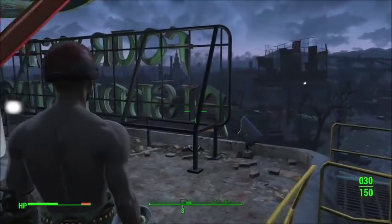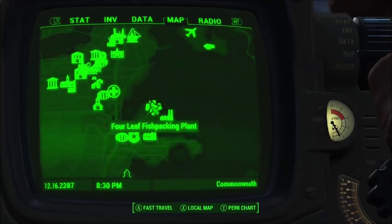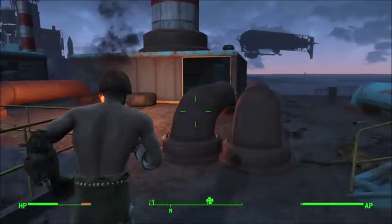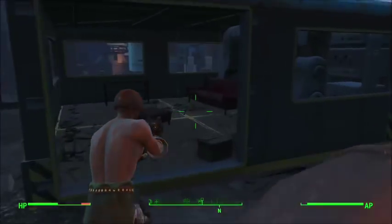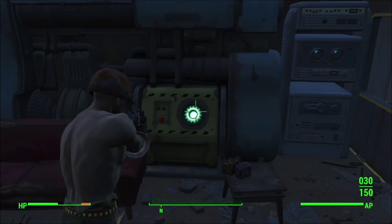Hey guys, we're going to show you how to find another fusion core at the four leaf fish packing plant. You can see that on your map. You go to the top of the roof, go all the way into the office over here, and right by the couch inside this machine will be a fusion core. Hope that helps.